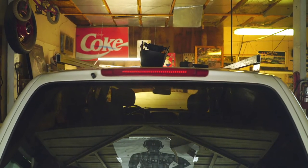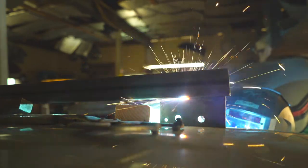Before you weld on your car, never weld with your battery post connected. Make sure you always disconnect that — it can cause a lot of damage.